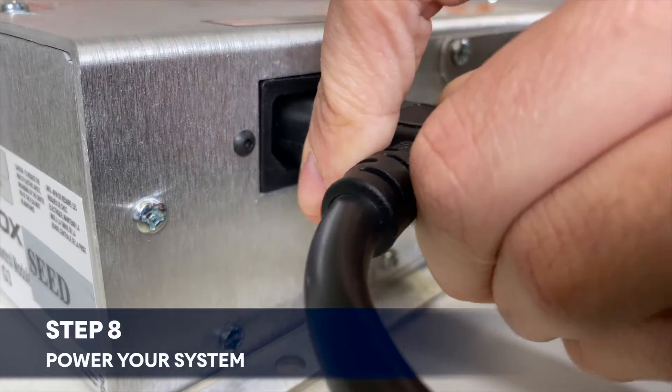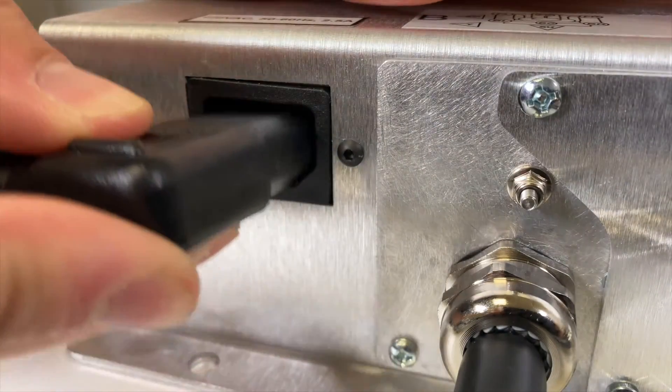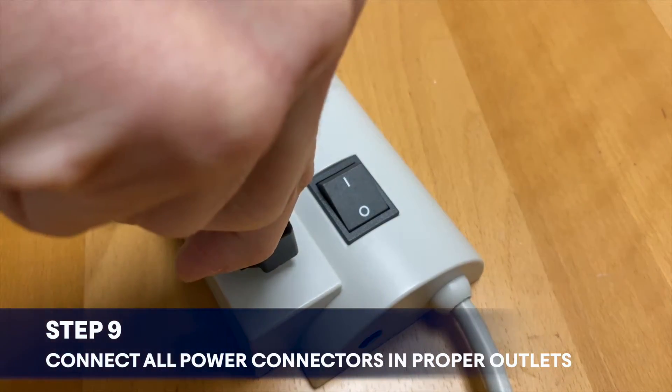To move on, you will need to power your system. You will find the power outlet on the back of your ACMs. Then connect all your power cables to a surge protection outlet.